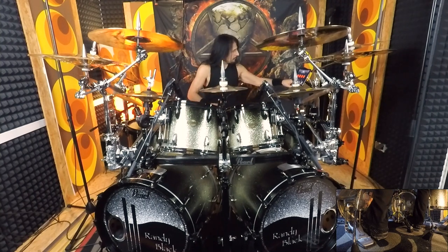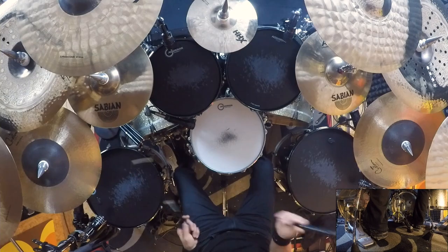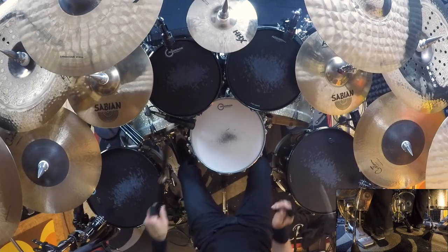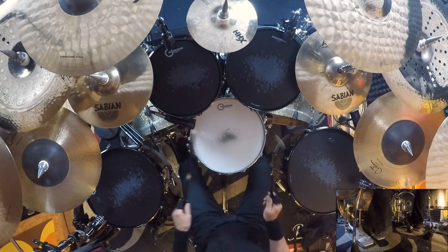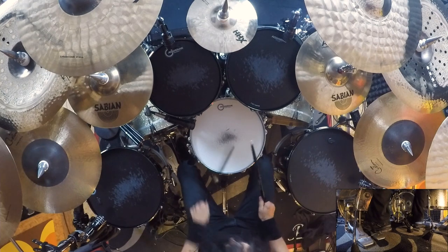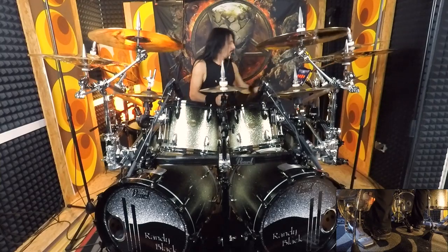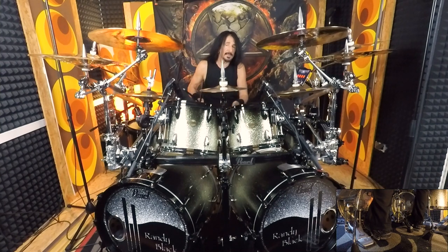I'm going to play it on the snare with the metronome in triplets. I think that sounds quite cool. Now I'm going to play it over the toms like I did before.